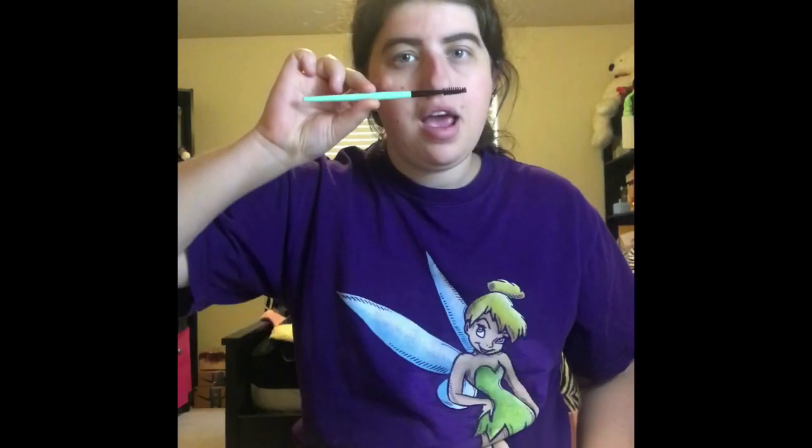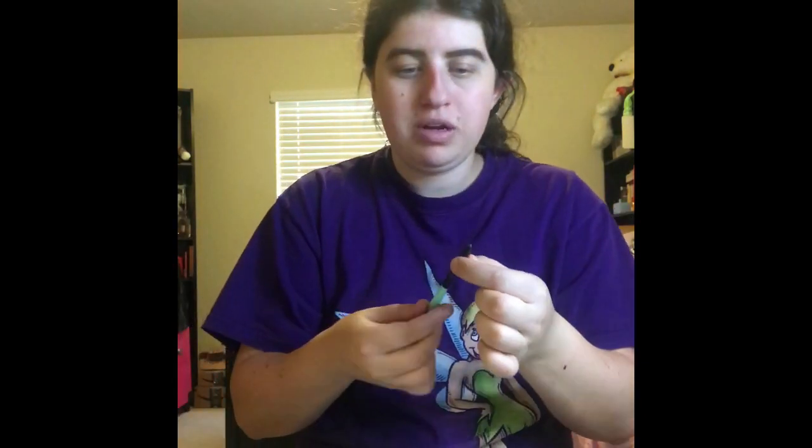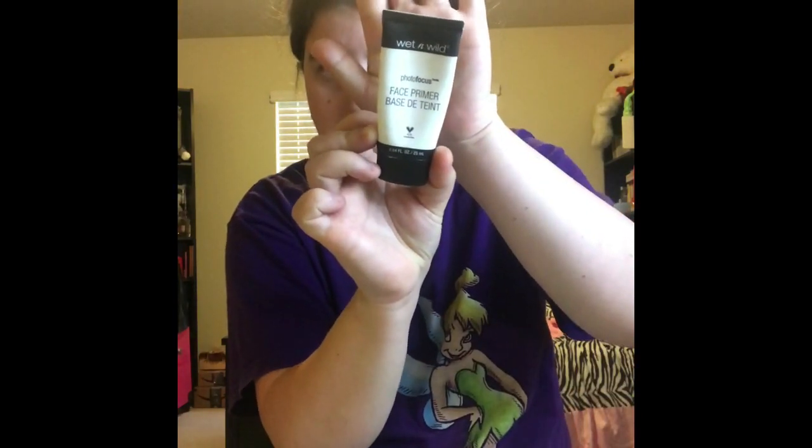Okay guys, so off camera I actually did my brows and I used my E.L.F. brow kit in medium. And then I also used my brow brush right here — it's getting kind of worn down, but I'm going to have to get more really soon. And then I also used off camera my Wet n' Wild Photo Focus Face Primer. This is the Magic Potion one.